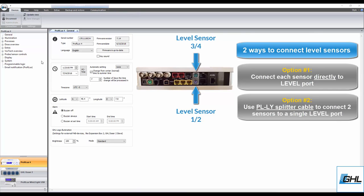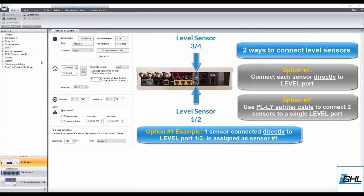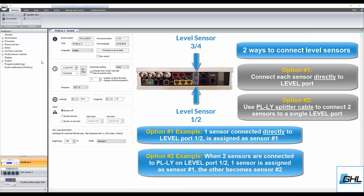If you'll be connecting each sensor to a separate level port, the numbering for each sensor will be automatically assigned to the first level sensor number. In other words, if you connect one sensor to level port 1 and 2, it will automatically be assigned as sensor number 1. If you connect another sensor to level port 3 and 4, it will automatically be assigned as sensor number 3. If you plan to use a splitter cable, the level sensor numbering will be automatically assigned to the first and second number of that level port. For example, when two sensors are connected to level 1 and 2, one end of the splitter cable will be level sensor number 1 and the other would be level sensor number 2.